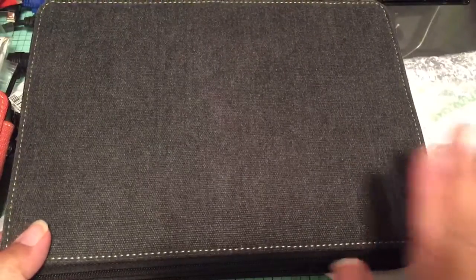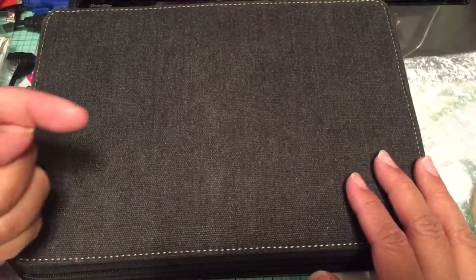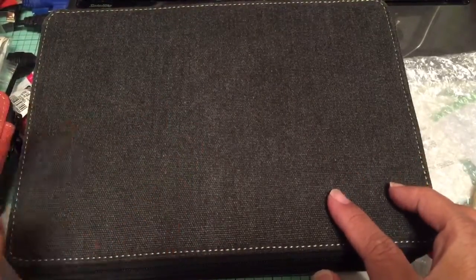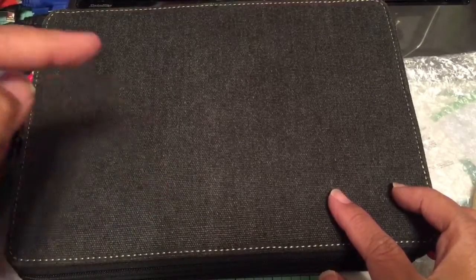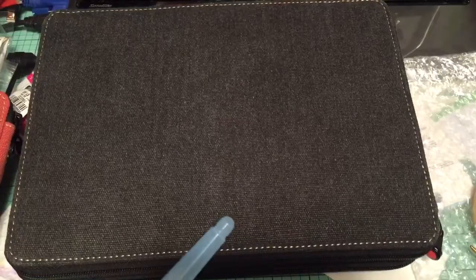That's the storage setup for my Zig clean color water brush markers. Thanks for watching — if you have any questions, leave a comment below. This case was $29.99 at Hobby Lobby, but use a 40% off coupon for a better price. Talk to you later, bye!